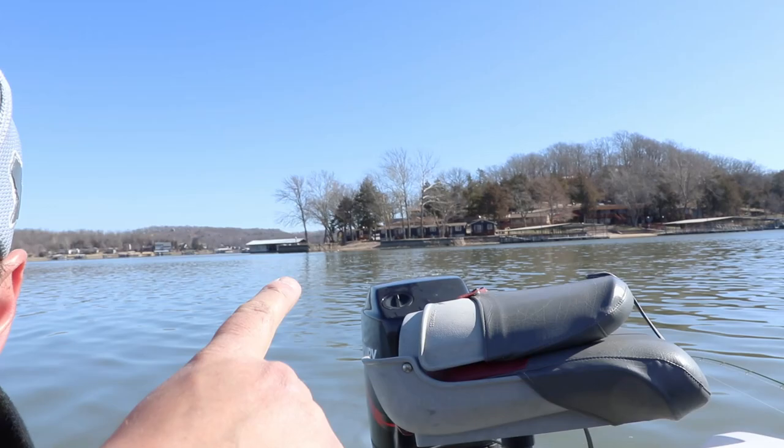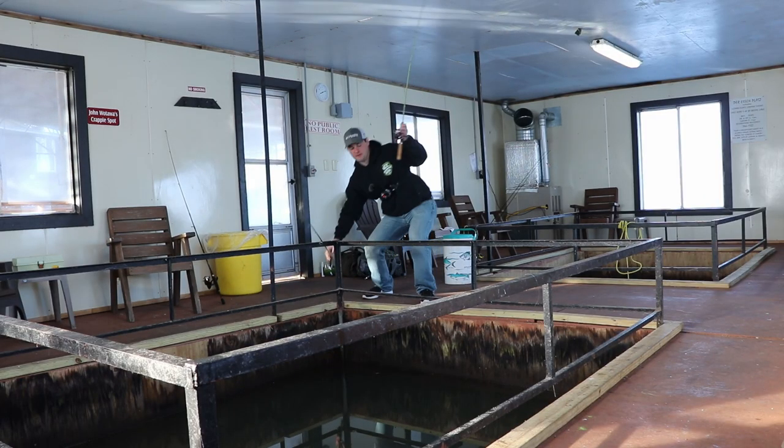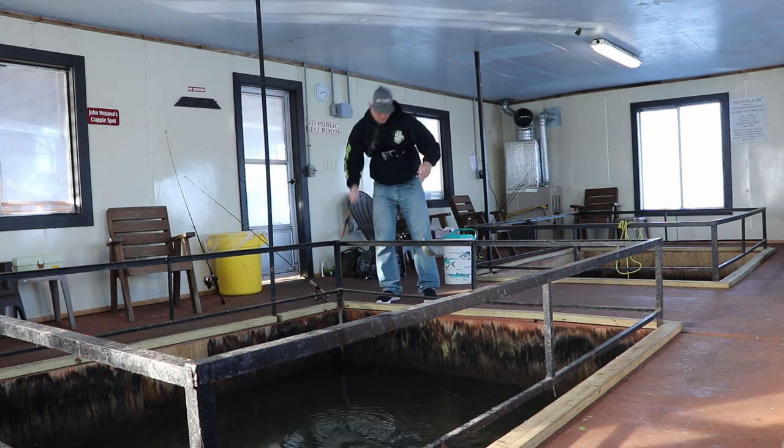Good morning ladies and gentlemen. It is a little chilly this morning on Lake of the Ozarks. I just left my resort, Point View Resort. I was actually doing a little dock fishing in their heated dock fishing area because it was like 14 degrees when I woke up. It's about 10 o'clock right now, warmed up to a balmy 19 degrees. We're going to make a little run up the Osage River.